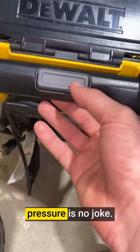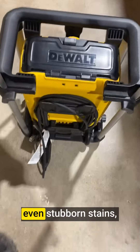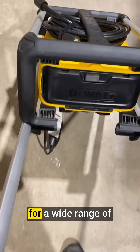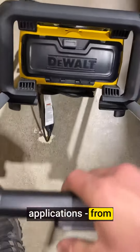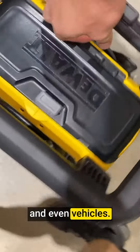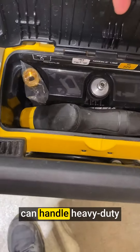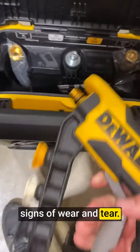The 2100 PSI pressure is no joke — it effortlessly blasts away dirt, grime, and even stubborn stains, making it perfect for a wide range of applications, from cleaning driveways and sidewalks to decks, fences, and even vehicles. The sturdy build ensures that this pressure washer can handle heavy duty tasks without showing signs of wear and tear.